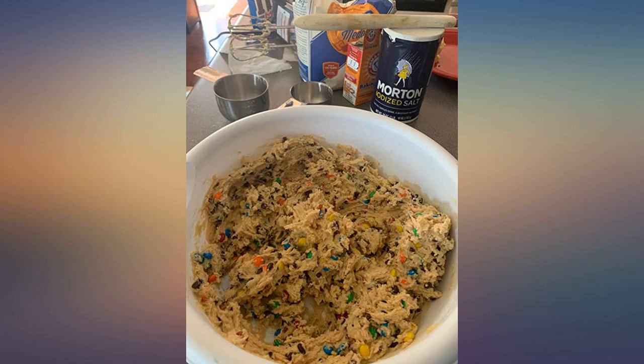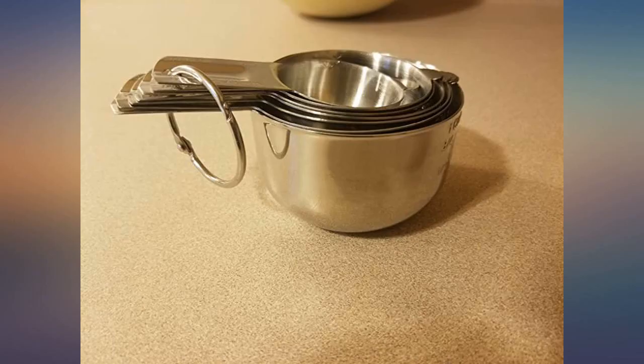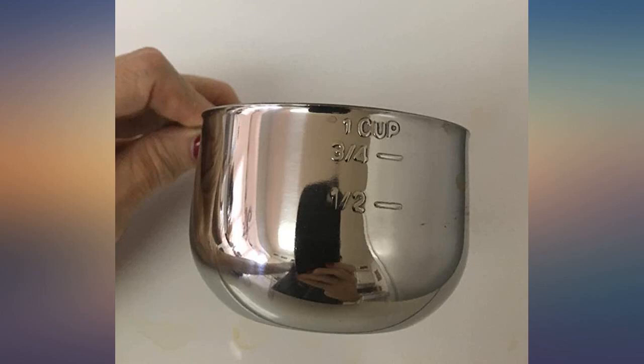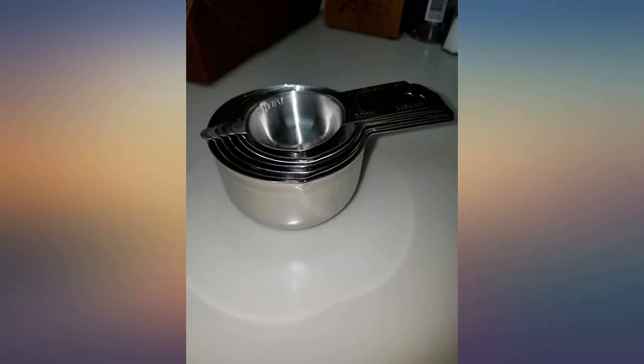Cups are well designed and balanced to not tip when the cup is full. The short handle and tab help them store compactly and level. The additional measurements on the larger cups are useful even though they are for dry ingredients. The little side spout is convenient to direct contents when pouring. The only improvement I would suggest is to add a spout on the other side to be non-handed for lefties like me.